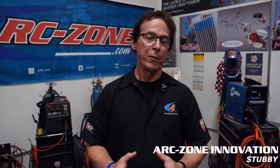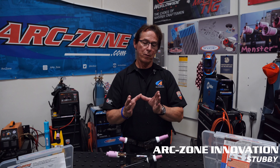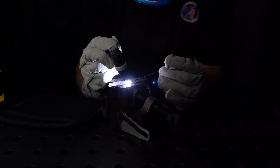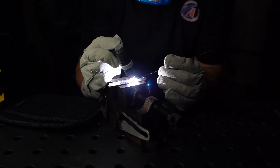Alternatively, you can buy it from your local welding supplier. Again, the idea with the Stubby Kit is to lower the size of the torch and get into restricted space jobs — it's also much more comfortable to hold as your hand is closer to the workpiece. Thanks for watching and good welding!